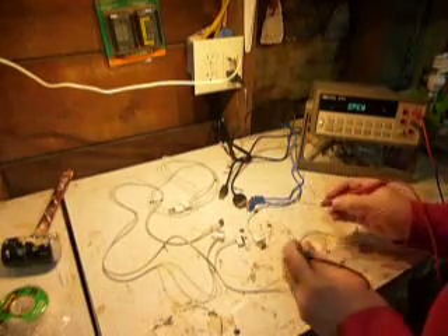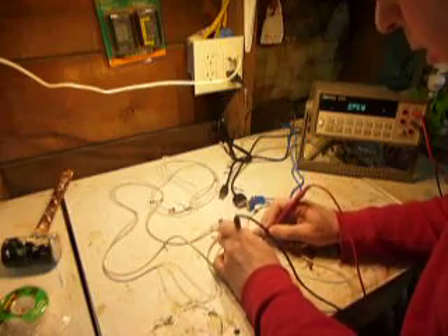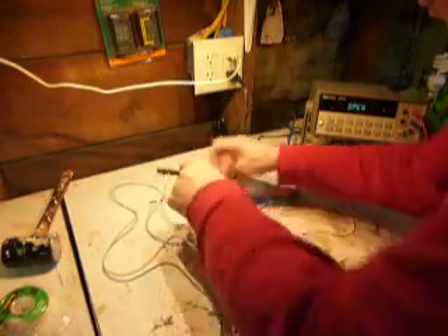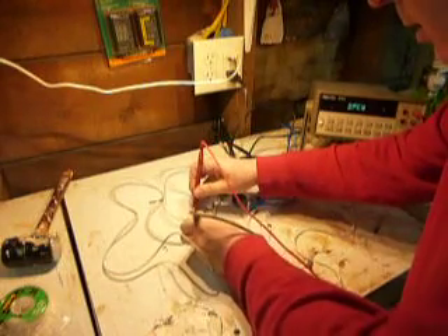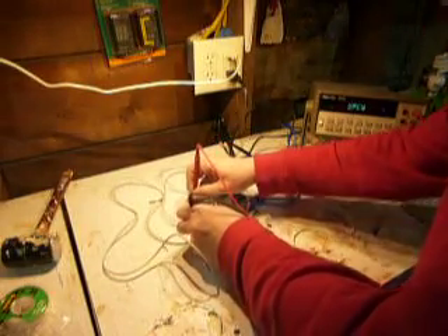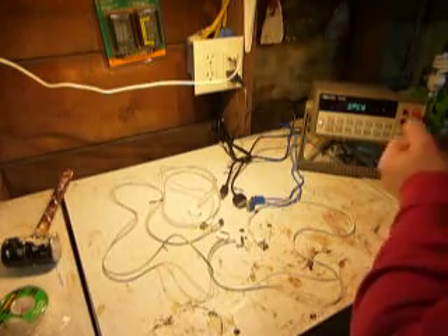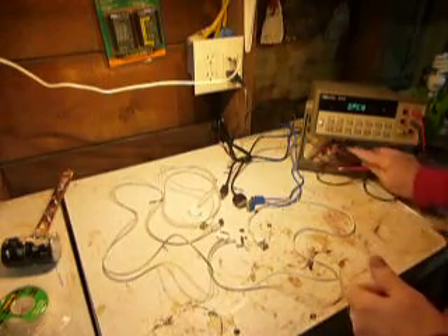No connection on this one. No connection on that one either. So there you have it — that means you're not getting any shielding on some of these cheap cables.